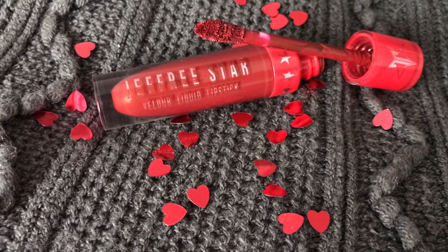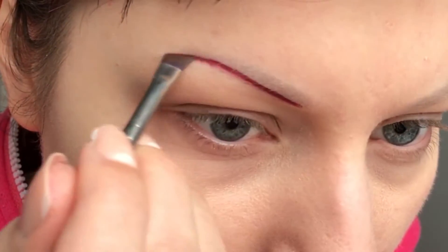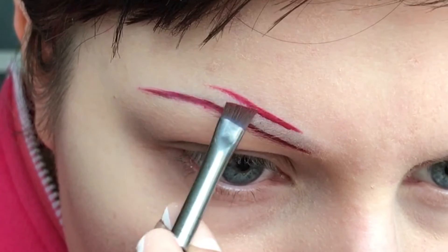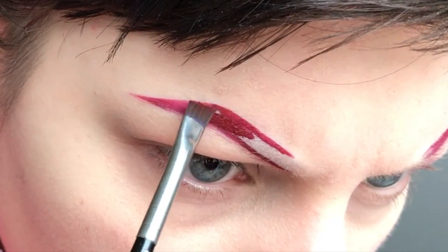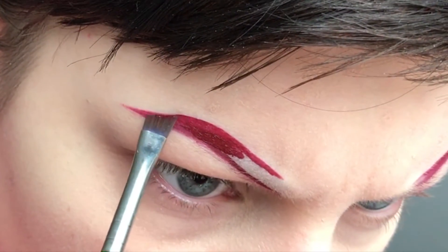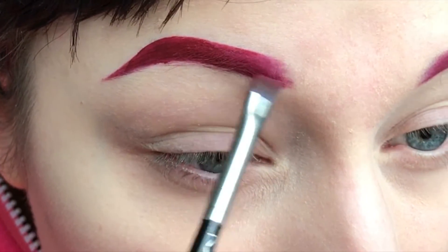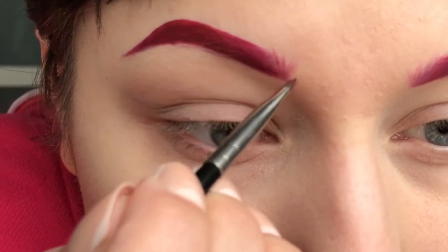First I'm taking Jeffree Star Designer Blood and start filling in my brows, or in this case painting them on. I'm using a small angled brush for this and making small strokes as it gives me more precision, and then just filling them in when I'm done. I'm also adding some tiny hairs in the beginning of the brow.